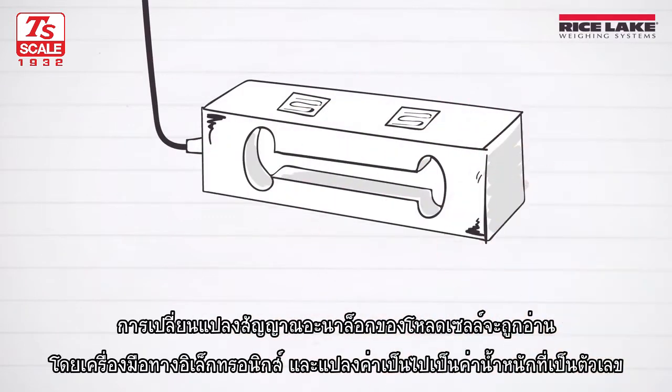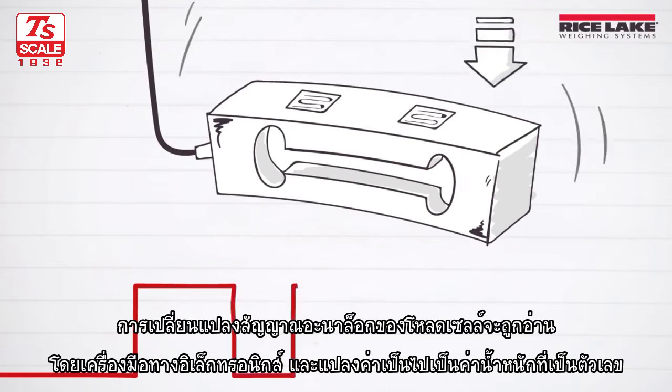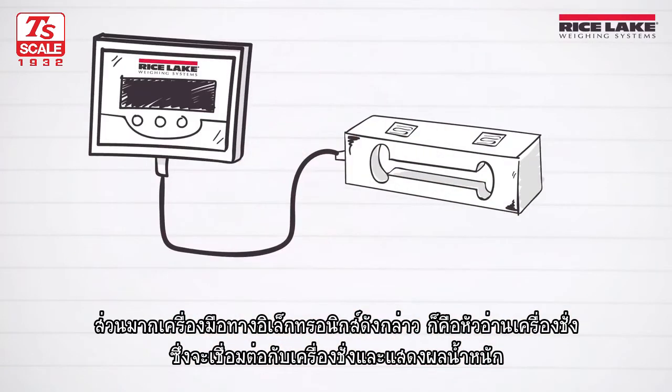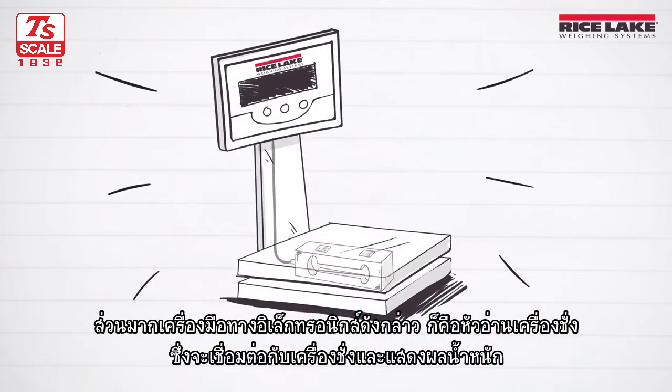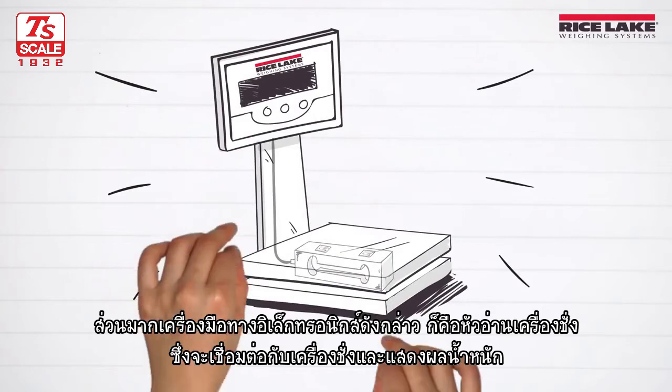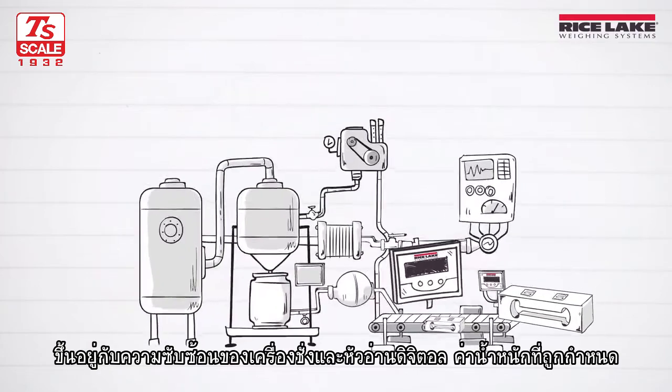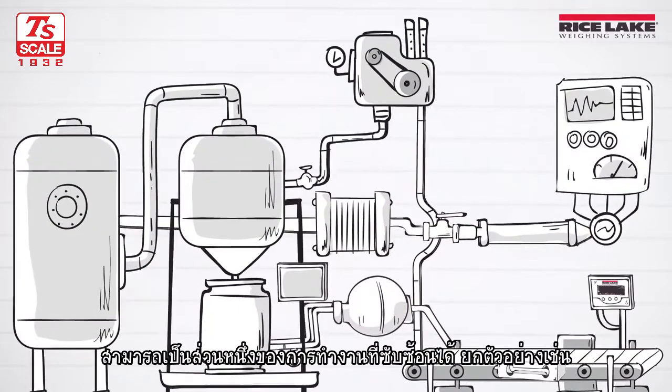The load cell's analog signal change is then read by an electronic device and turned into a digital weight value. Most often, this electronic device is a digital weight indicator that is connected to the scale and displays the weight. Depending on the complexity of the scale and digital weight indicator, the weight value that was determined can be part of complex processes.